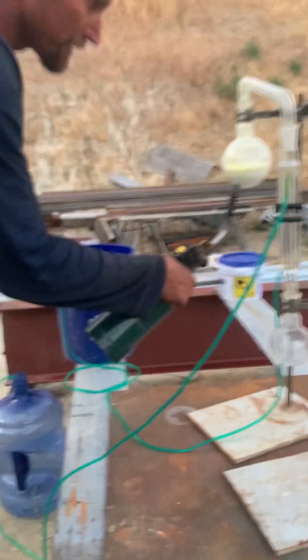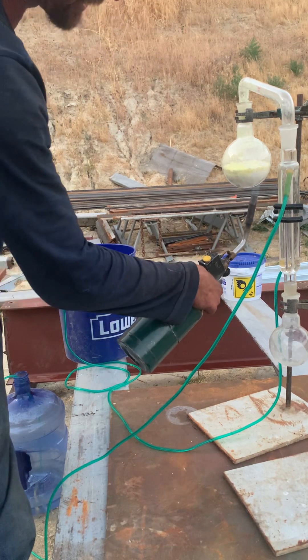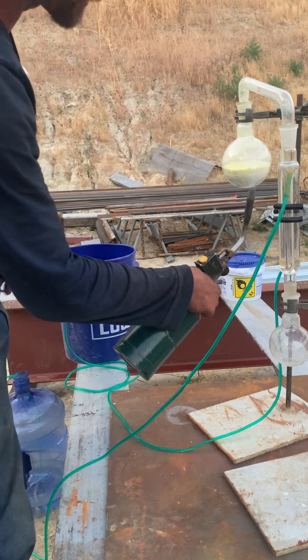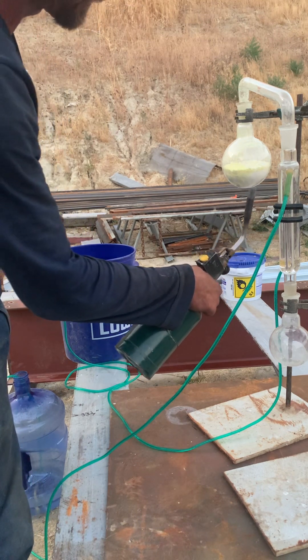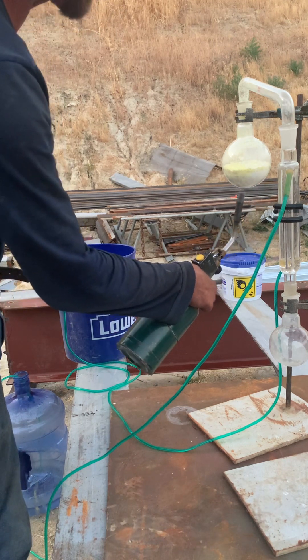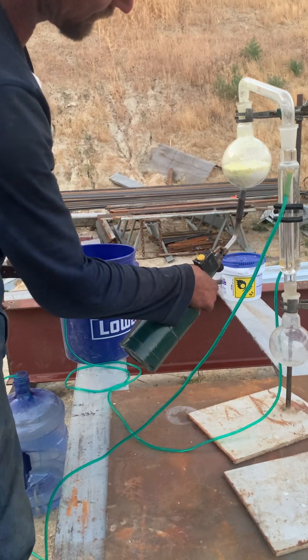My condenser — I got two buckets set up. It's a really nice way to run a condenser so you don't have to have a pump or anything like that. You just let it siphon, and when one bucket fills up you dump it back into the other. I've been doing it that way forever since I found out about it.